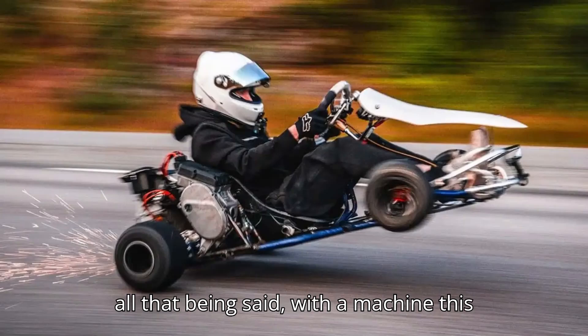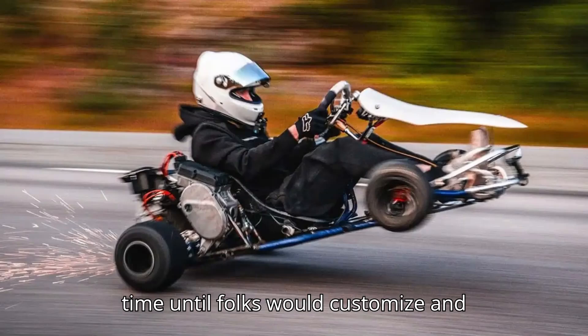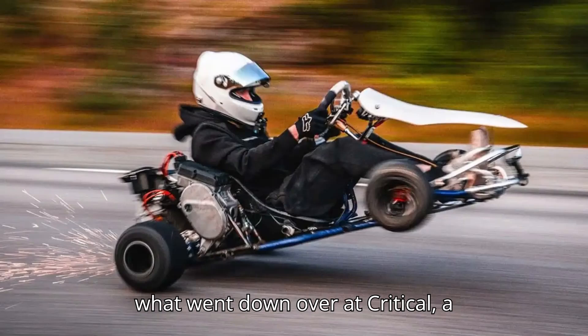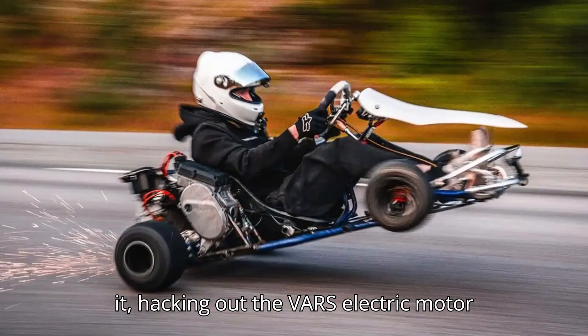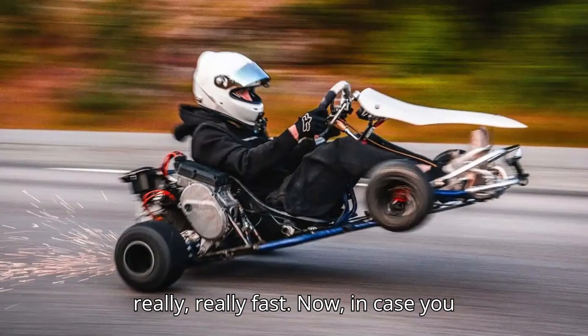With all that being said, with a machine this powerful, you knew it was only a matter of time until folks would customize and modify this thing. And this is exactly what went down over at Critical, a YouTube channel that does all sorts of crazy power sports stuff. The folks over at Critical went full-on mad scientist on it, hacking out the VARG's electric motor and slapping it into a go-kart. They did all this with one thing in mind — go really, really fast.